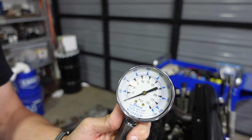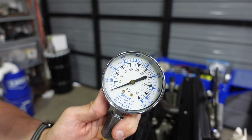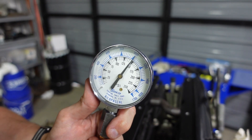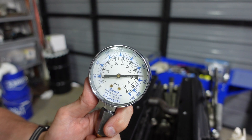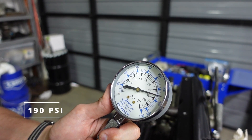Let's start with cylinder one, we'll do four rounds. That's good — cylinder one is right at 190 PSI.